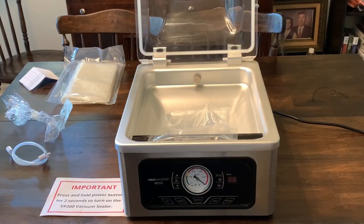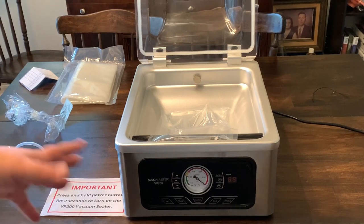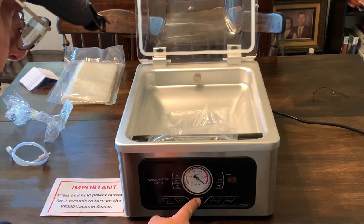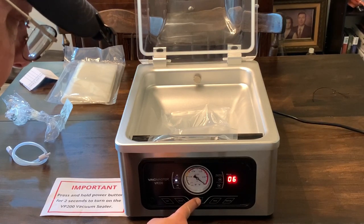All right guys, I think I got it plugged in and ready to go for our first initial run. The first thing we're going to do — as the important notice said — is hold down the power button for two seconds to turn it on and off. Looking at the manual, there is no power button on here, but it does say start/stop. From what the manual says, that is the start/stop button which acts as the power. So we'll hold this down for two seconds — and there you go, it has turned on.